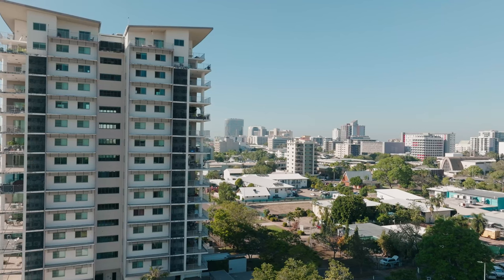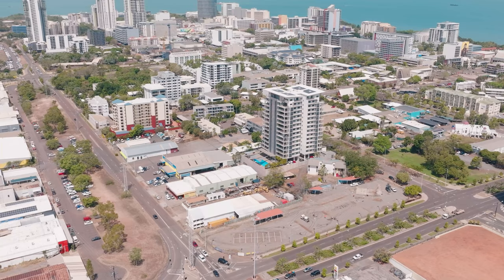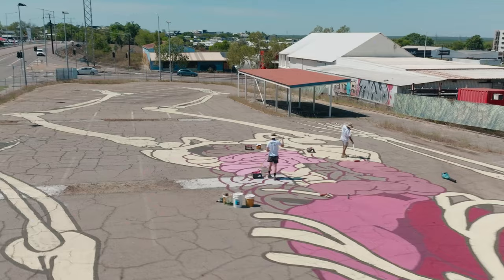I'm painting a large figure. I don't know what the square meters is out here, but it's quite big — definitely one of the bigger ones that I've done.